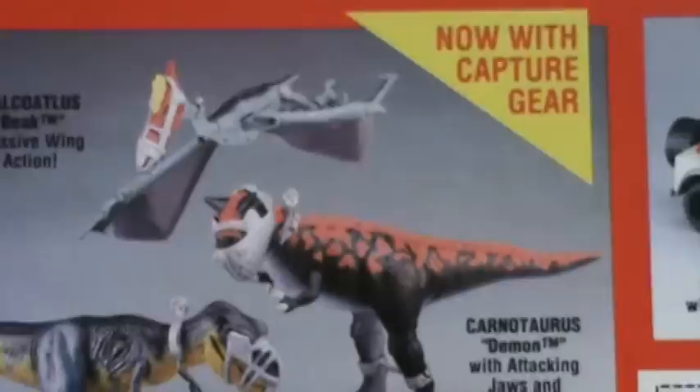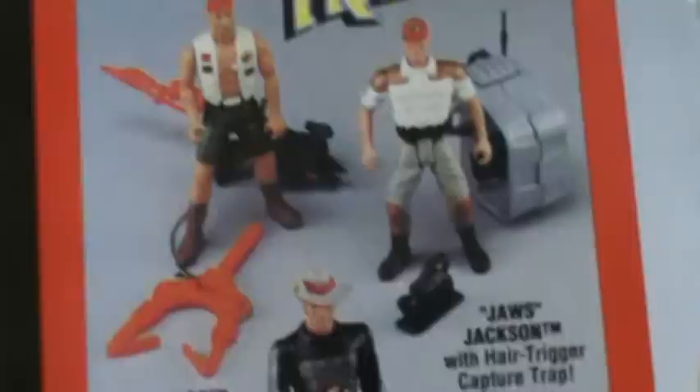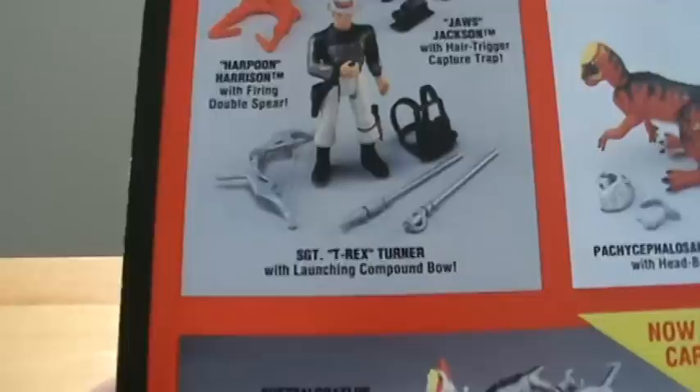And then the vehicles, which are pretty cool: the Bush Devil Tracker and the Jungle Explorer. Then we got the dinosaurs — the extremely rare ones: Carnotaurus, a flying one, it's like a Pteranodon I guess, and the Young T-Rex. And over here we got the Dino Trackers: Harpoon Harrison, Jaws Jackson, and T-Rex Turner.